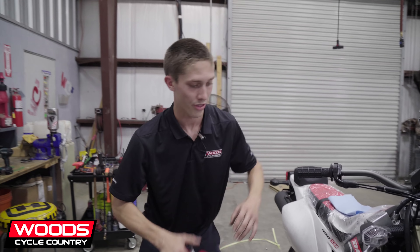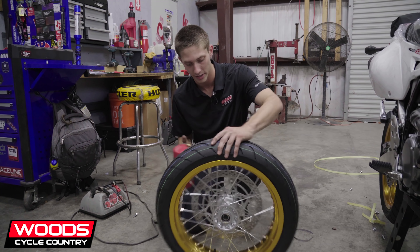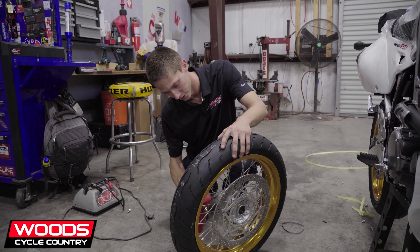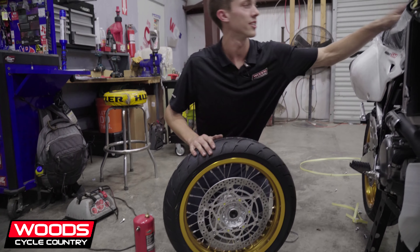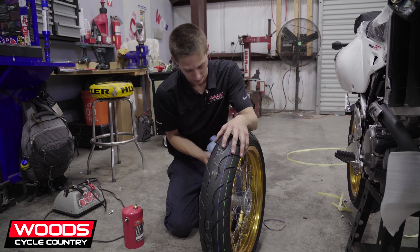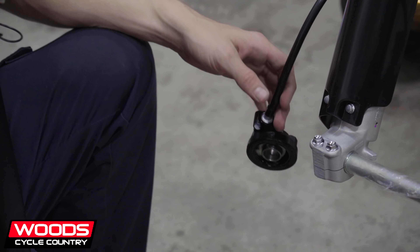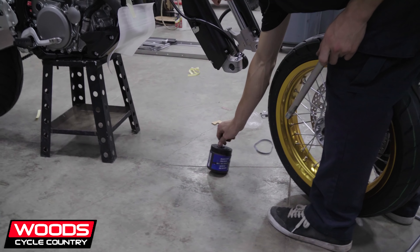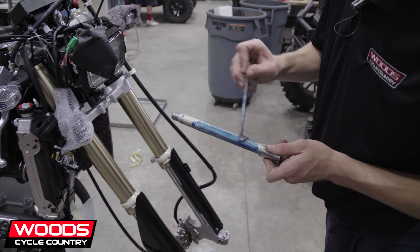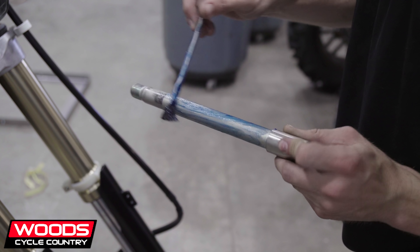All these motorcycles come with a coating on the brakes to protect them from corroding in the packaging. So if you buy a bike from a dealership, I recommend just spraying your rotors down with brake cleaner to clean them off, because they'll make your bike not stop very well if the technician hasn't cleaned them. It's just basic grease — throw it on so it doesn't corrode and keeps water out.